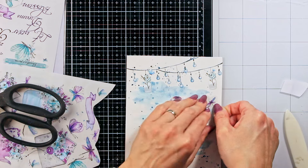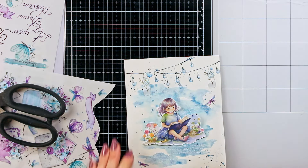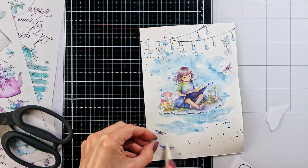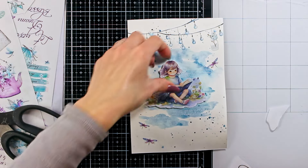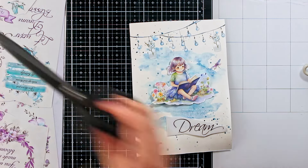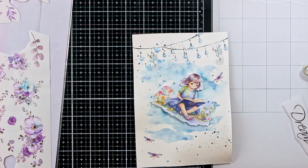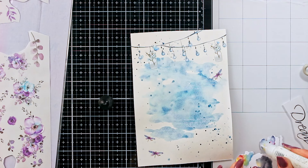As you can see, I still haven't adhered my focal image, because I wanted some freedom in deciding the exact location after I have placed the additional elements. Now I will use the Rabons for my sentiment as well, because I think this Aquarelle Dreams collection was really perfect for this project — it offered all the necessary elements. Here you can see me still trying to figure out the perfect location, but before that I will adhere my focal image using liquid glue. You could also use thin foam tape if you wanted to add some more dimension to your project.